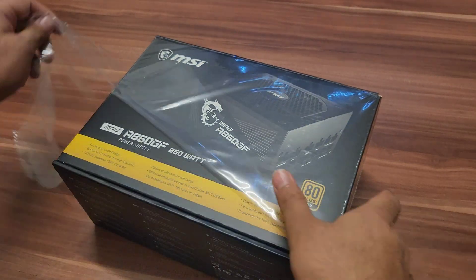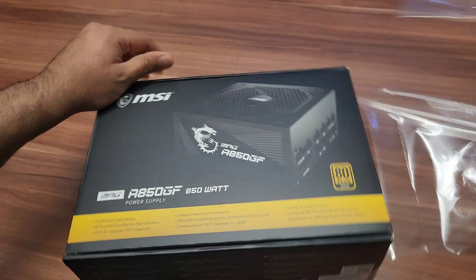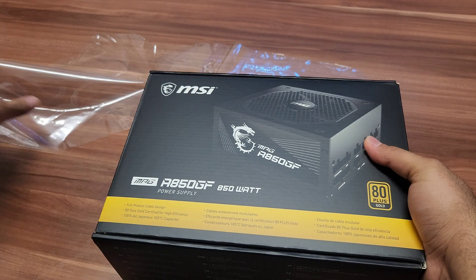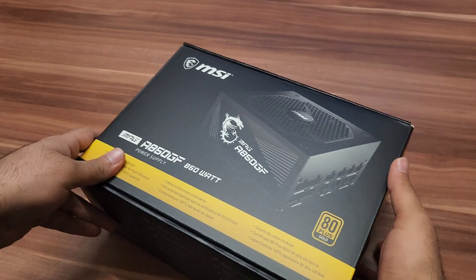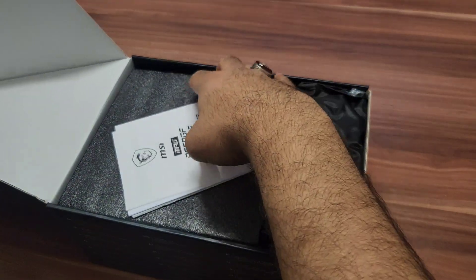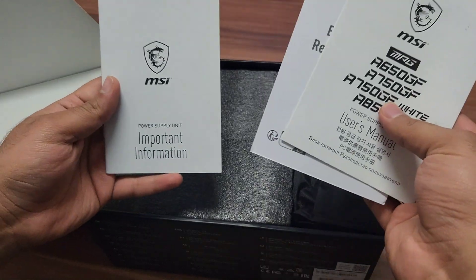You can't find those 8-pin connectors in every power supply, that's why I chose the MSI A850GF. This one has every type of connector you need — you can even connect three graphic cards with three 8-pin connectors, plus two 8-pin motherboard connectors. You can find every single thing you need.